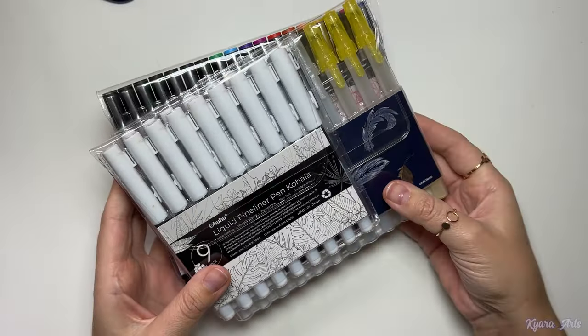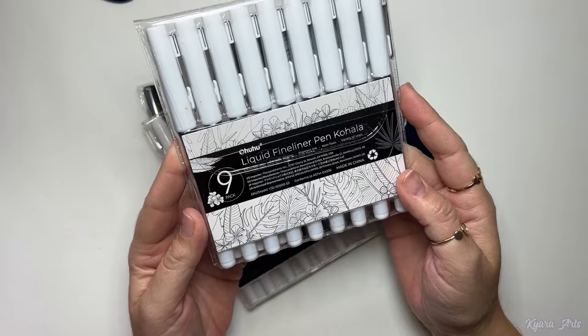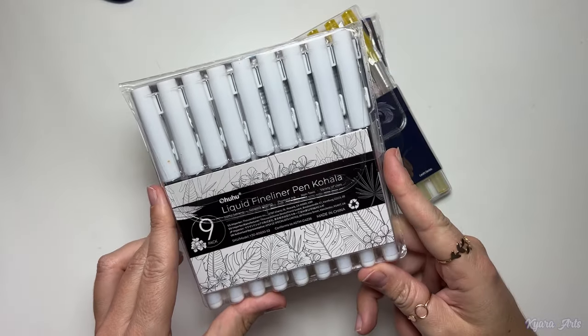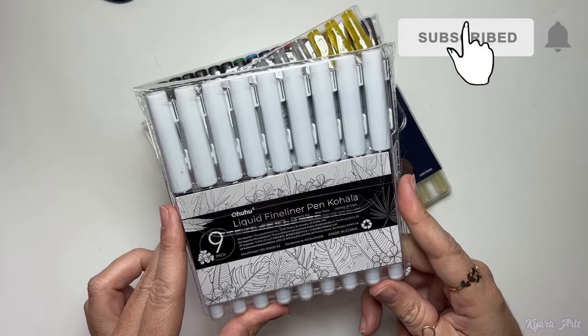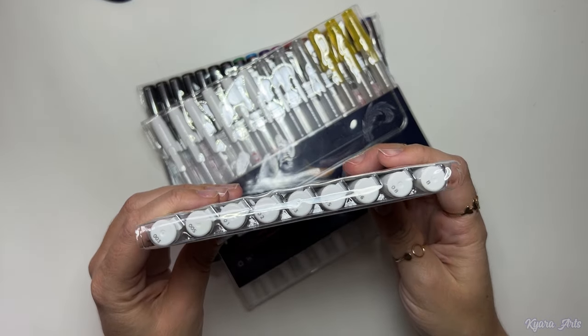Hello everyone, welcome back to my channel! Today my video is a collaboration once again with Ohohoo, but this time I will be reviewing three items. The first one is the liquid fineliners pen Kohala set.